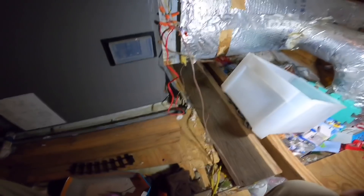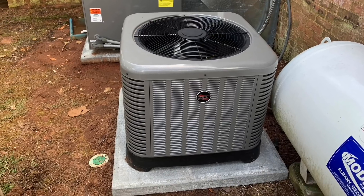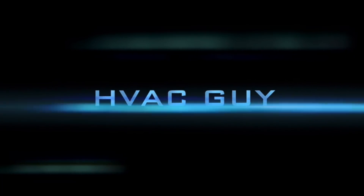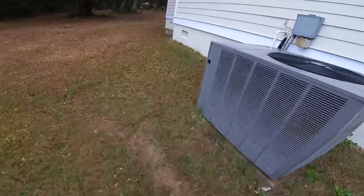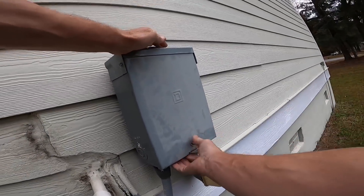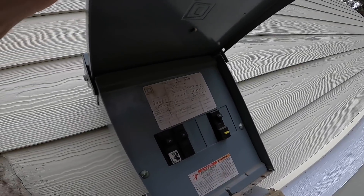We have a condenser that's not running. I came up here to see if we had a clogged drain — it does not look like we do. Condenser is not running; I've had several problems with this one. That breaker looks like it might be tripped.